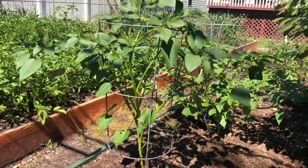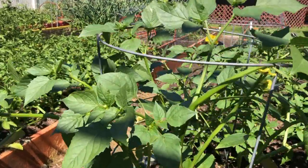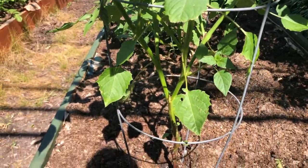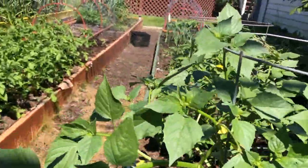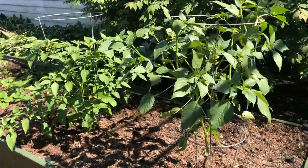This is my tomatillo plant. This is the first year I'm doing tomatillos — I always like to try something new every year. Tomatillo plants are supposed to be very productive, and I thought I'd teach myself how to make salsa verde, so we'll do a video on that later in the season.